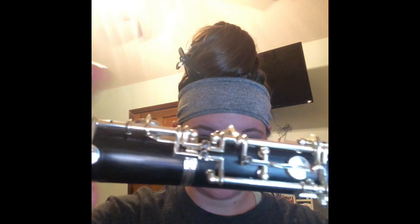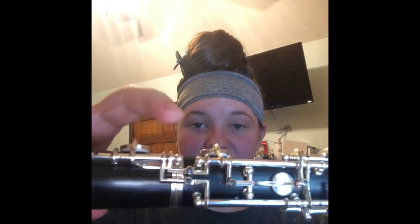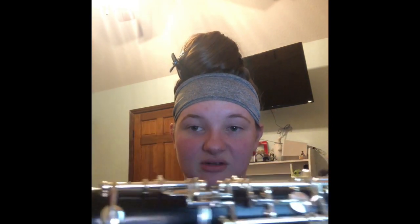I dropped my instrument. And then the middle joint runs down into here where the other two bridge keys are. This is just a B-flat resonance key — it doesn't really do anything. It makes your B-flat not sound bad.